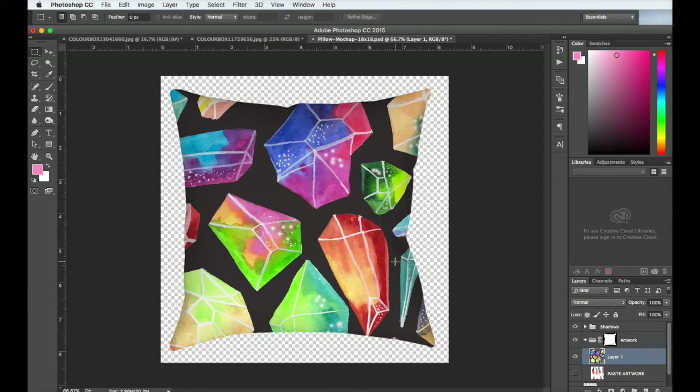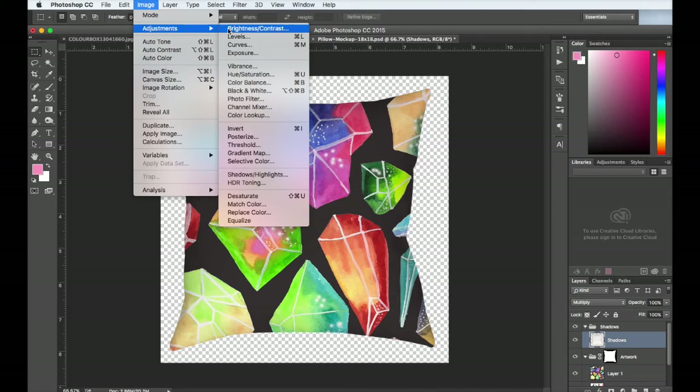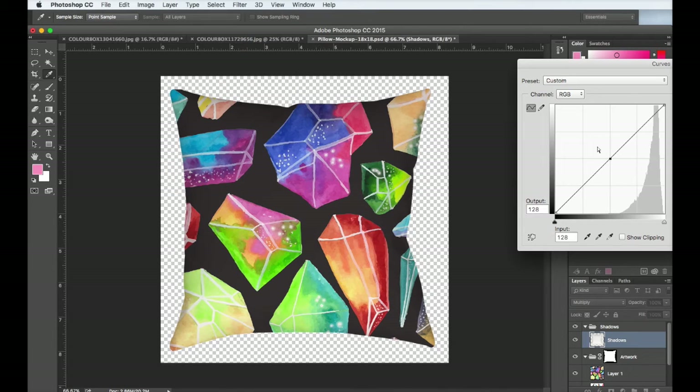At this point, come over to the layer that says shadows and open it up by clicking the arrow. Click on the shadows layer, then go to image adjustments and click on curves. You can use this tool to play around with the darkness or lightness of the shadows. Play around with it until you find something that looks realistic. Once you're happy with the shadow amount, go ahead and click okay.